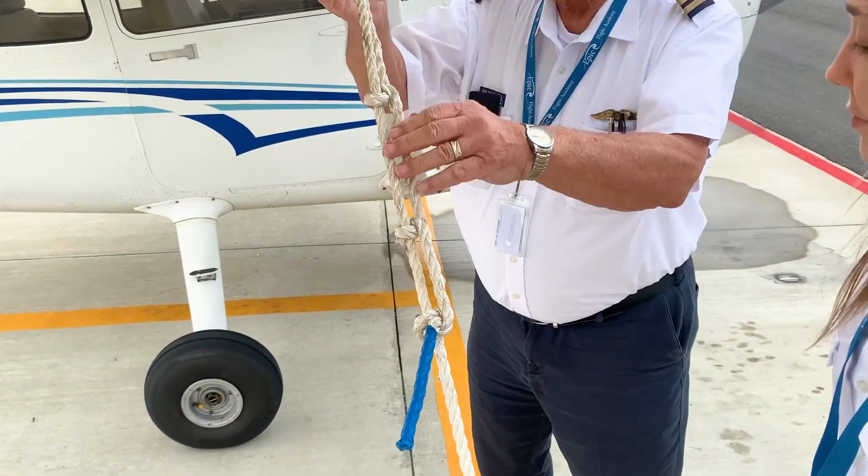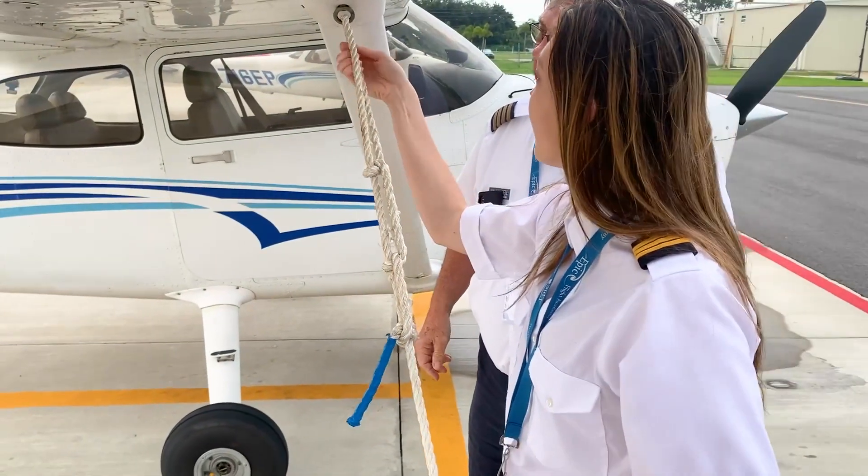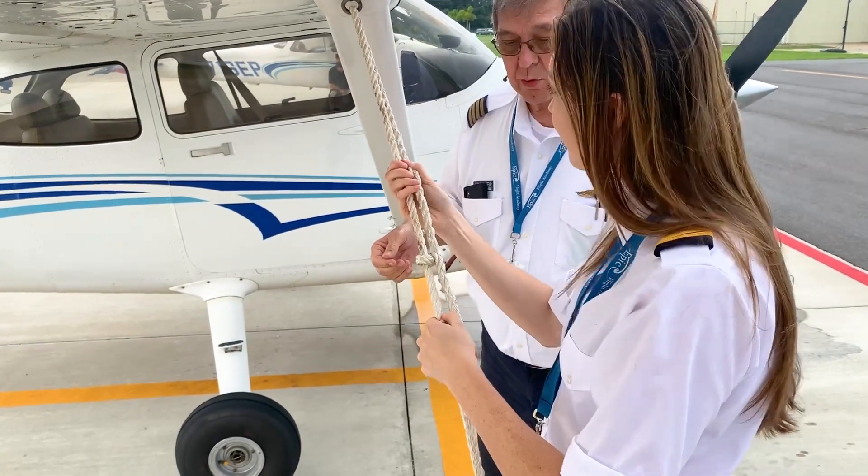The pilot then pulls on the tag end to secure the final knot. To tighten the wing tie-down, the pilot starts with the highest half hitch knot and pulls on the side of the rope that passes through the wing tie-down loop. They then do the same to the next half hitch below.